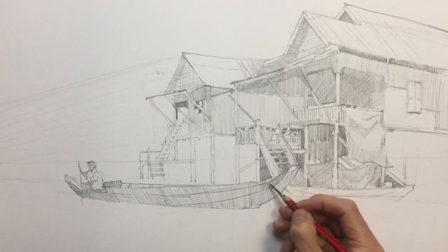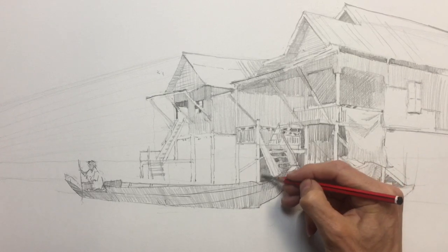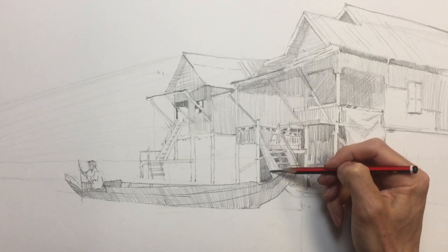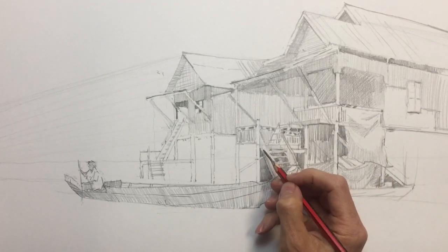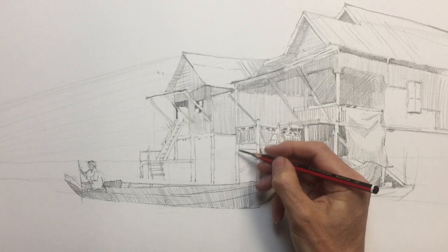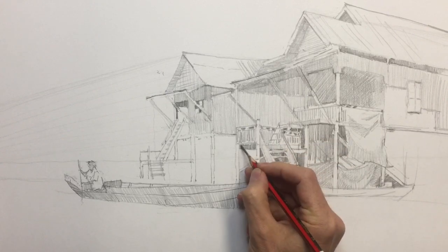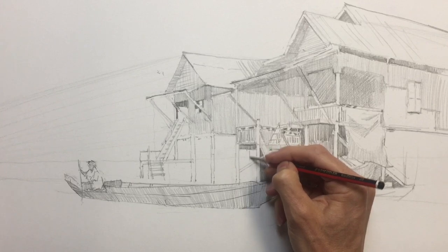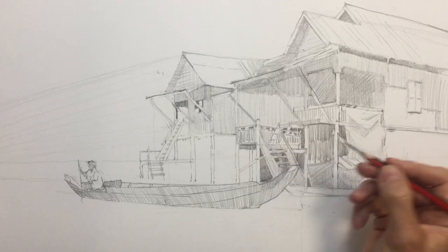Just put these nice bits of dark in which will help the staircase show up. Just fill this area in, all the way down. Just put a little bit of tone through that staircase. Underneath the pillar, we've got some beams that go back in this direction, that are quite dark. Put some of that in first. And then under that, there's some more poles.